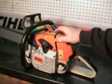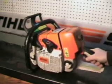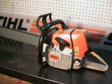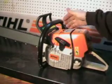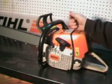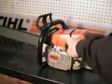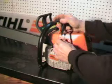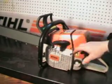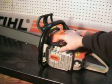It's got the decompression valve, which makes starting a lot easier — this little button on top. When you're starting and it tries to start, that button pops up automatically; you don't have to manually pull it up. It's also got the elasto starter rope — you can see the give in it. That's really nice for starting this saw, a lot easier on your hand.